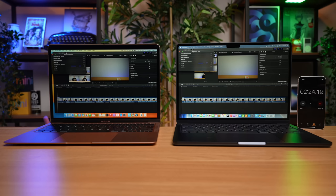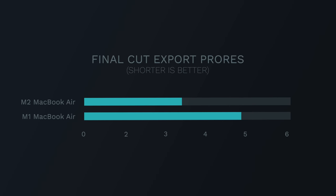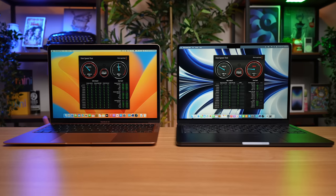There's also the ProRes export test. The M2 chip has a dedicated ProRes engine, so I was expecting better results here. And running the ProRes footage test, that expectation was met — the M2 MacBook Air finishes way ahead of the M1, completing in 3 minutes and 37 seconds, whereas the M1 MacBook Air finishes about a minute later at 4 minutes and 52 seconds. Depending on your workloads, you might see a bigger speed increase with the M2 like with ProRes, or you might not see one at all if your performance is heavily reliant on disk read/write speeds.